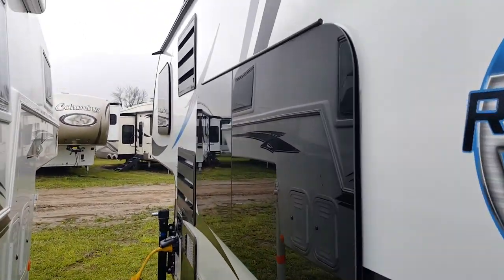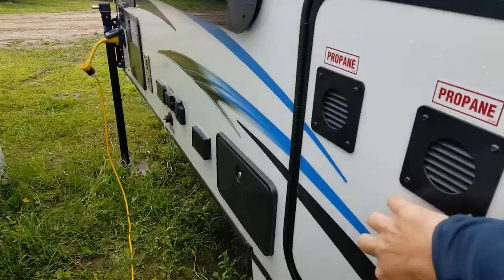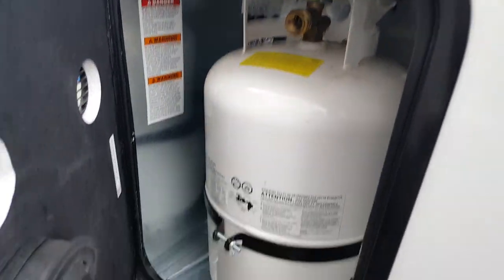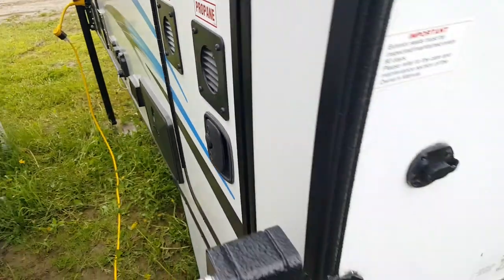On this side you can see the frameless windows again — there's a nice big window. The propane tank is a 30-pounder and it comes filled. All of our units come with filled propane as well as a brand new deep cycle battery.